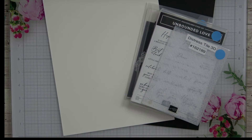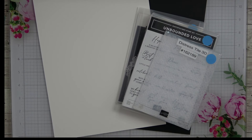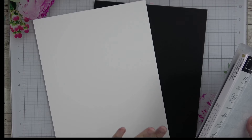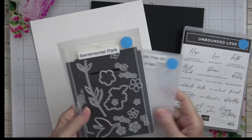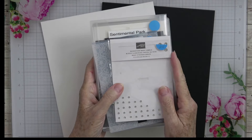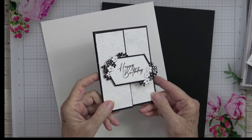With all that out of the way, today we're going to make what I consider to be a very elegant birthday card. When I think elegance, I always go to black and white — there is something just so classic and clean about it. We're only going to be using the Unbound Love stamp set, Sentimental Park dies, and Distress Tile 3D embossing folder, along with the rhinestone basic jewels.